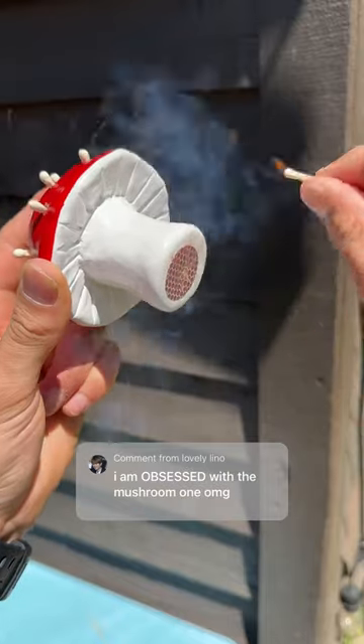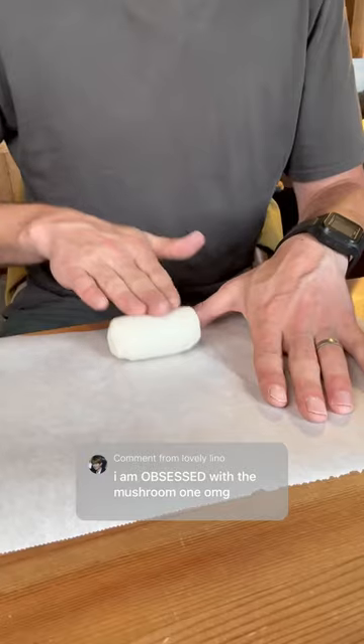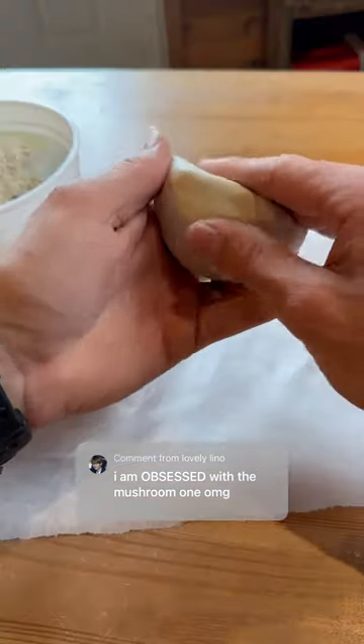Here's how I made this musher match holder. I started off with some air dry clay and made the top and bottom parts and then joined them together.